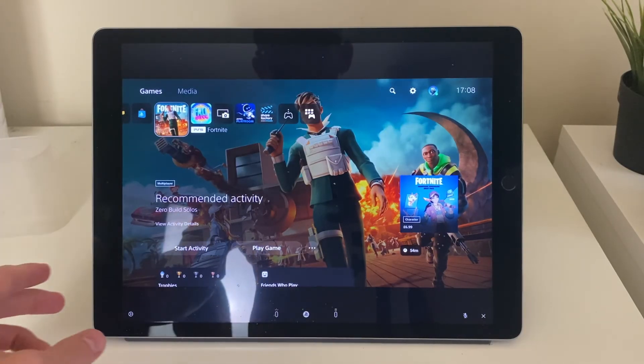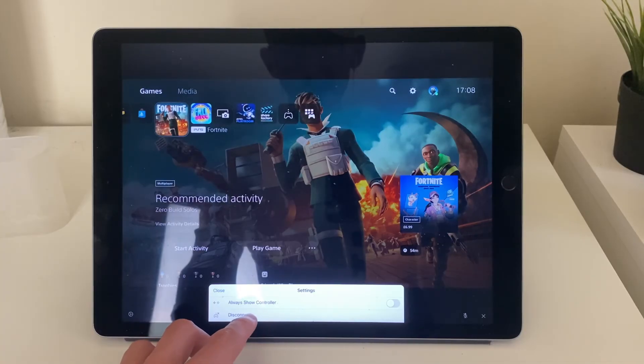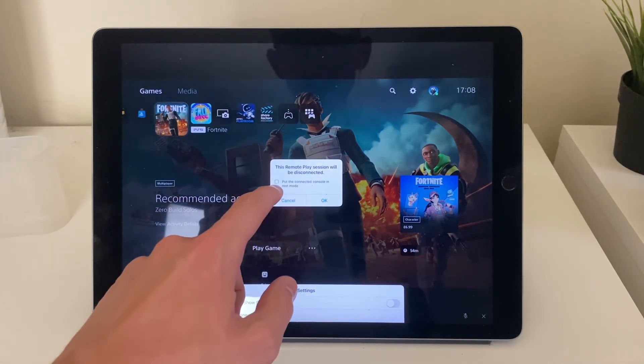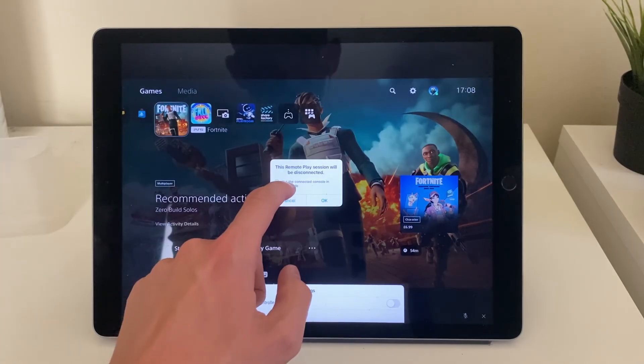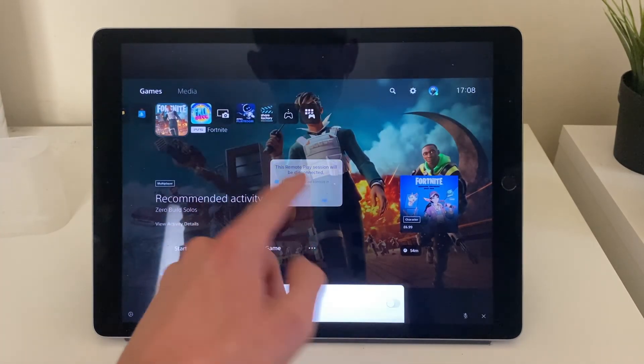If the latency is really bad, you may just have to play non-competitive games. When you finish, click the cog icon in the bottom left and tap Disconnect. Then click Put the Connected Console into Rest Mode so you can connect to it again in the future, then tap OK. If you found this guide useful, please leave a like.